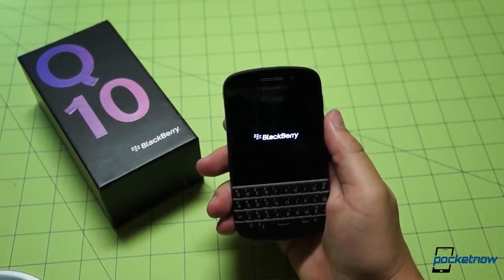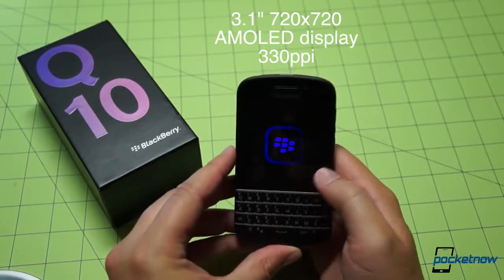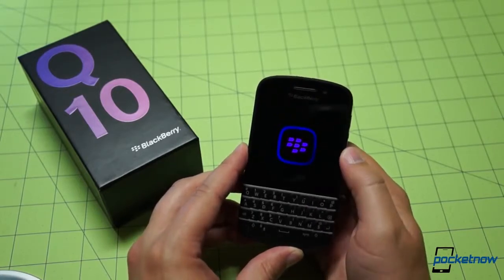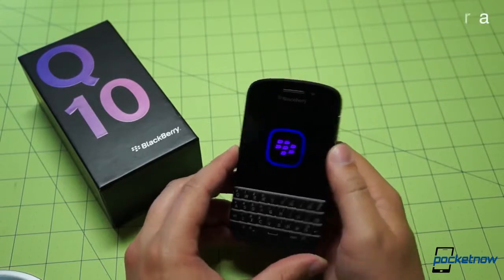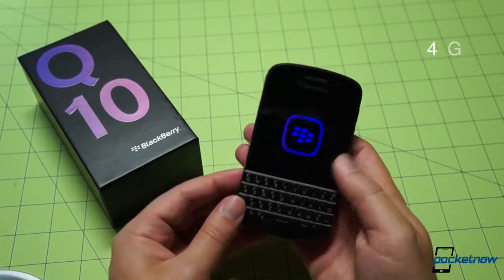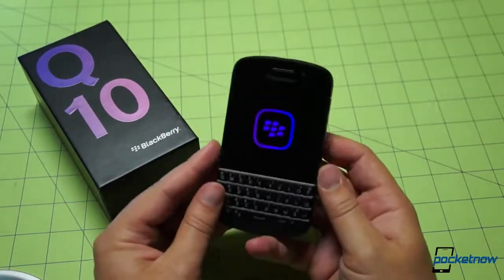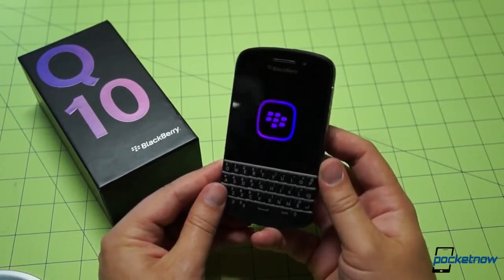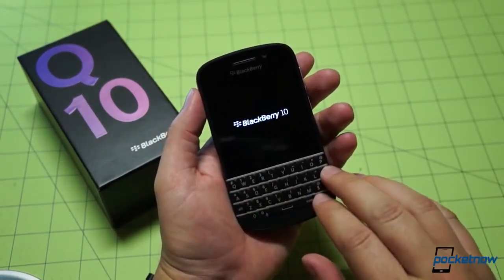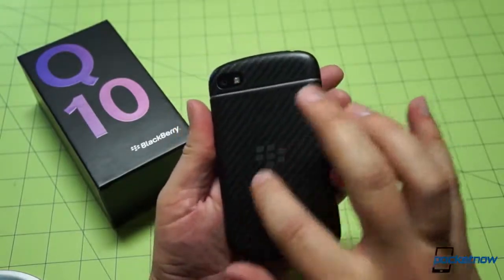A quick rundown of the specs on this device. We're looking at a 3.1-inch diagonal touch display at 720 by 720 resolution, giving us a pixel density of 330 ppi. Instead of being blue on the Z10, the boot logo is purple on the Q10. There is an 8-megapixel rear-facing camera. The device comes with 4G LTE capability, a Qualcomm Snapdragon S4 inside, and the camera is capable of 1080p. Obviously we are running the BlackBerry 10 operating system. It is wonderful to hold a device that is a little wider to accommodate that keyboard, and it feels wonderful with that almost tacky soft touch back.